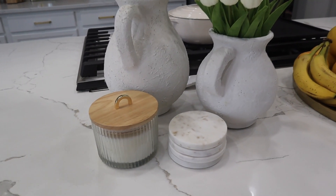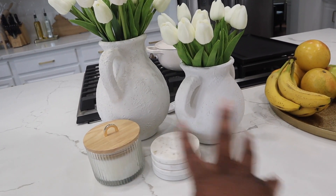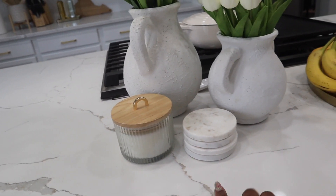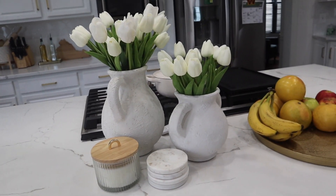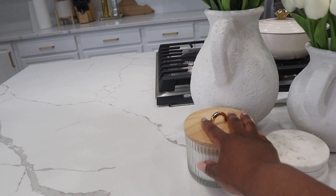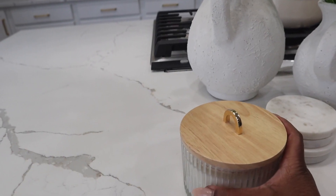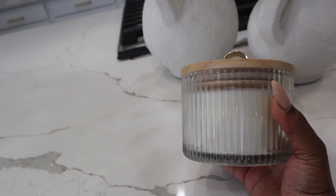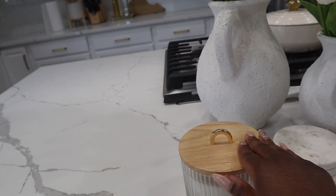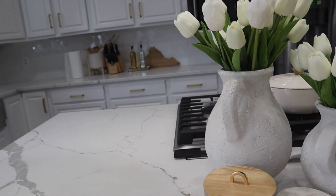Next up from Target: I got this candle here. You all have already seen these bases — they're from Target too but I already had those. These are from Home Goods, they were on my coffee table; now I need to get some more for my coffee table because I moved these over here. This candle is what I recently picked up from Target. I really love that it has a ribbed detail — I'm really feeling that look — and then it has a wood accent piece and a little gold handle. I thought that was really cute to add here.